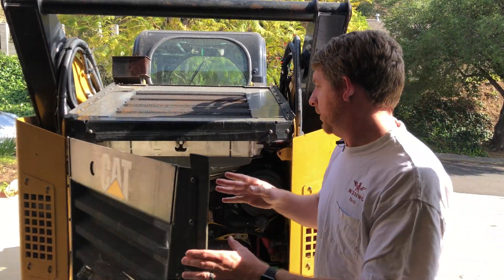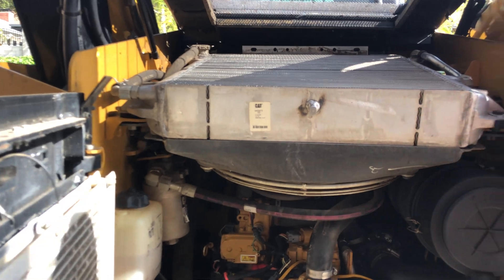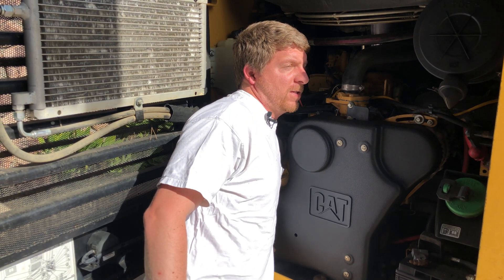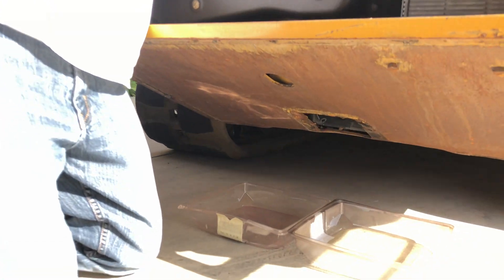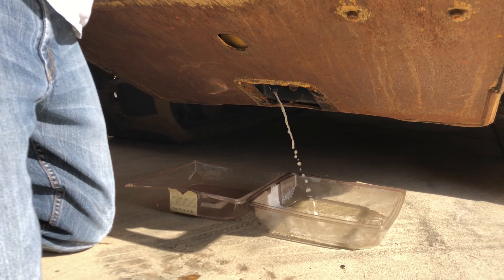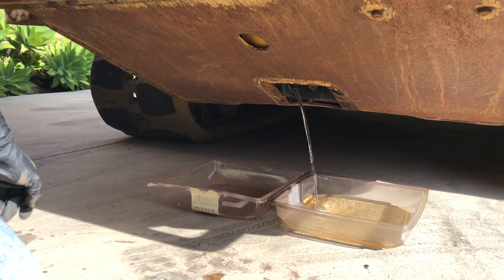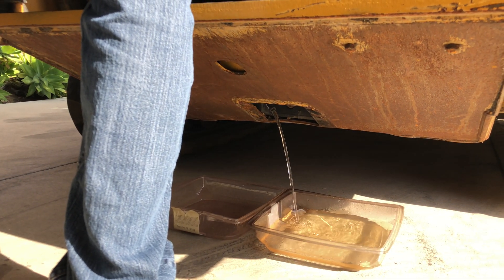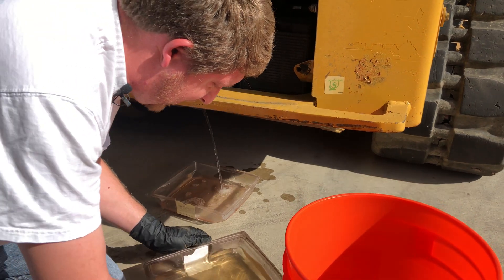We're going to drain this again. There's a little quarter-turn valve back here that I do by feel - it was hard to get out the first time but now it's not too bad. I just have to find it. Now I'm going to turn it a quarter turn. This system is going to create a lot of vacuum so I need to crack the radiator cap. Since I still don't have the right pan for this I have to keep doing it in small sections.